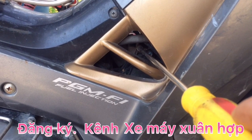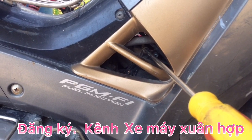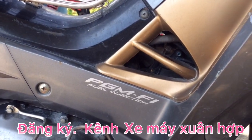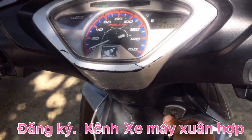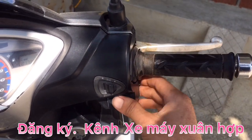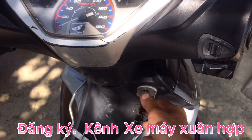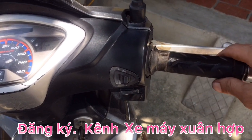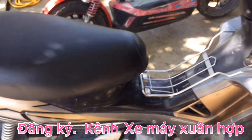Nếu anh em chỉnh mà nhanh quá thì nó gửi tín hiệu về IC không kịp. Khi anh em chỉnh xong mà đề máy nổ lên thì có khi ga lại cao quá hoặc thấp quá. Cho nên anh em và các bạn phải lưu ý: vặn vít phải rất từ từ. Vặn ngược kim đồng hồ thì ga sẽ cao lên, còn vặn cùng kim đồng hồ thì ga lăng ti sẽ nhỏ lại. Hãy chỉnh giấc từ từ để gửi tín hiệu vào IC.